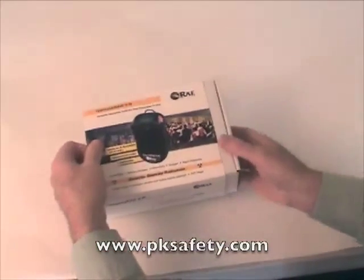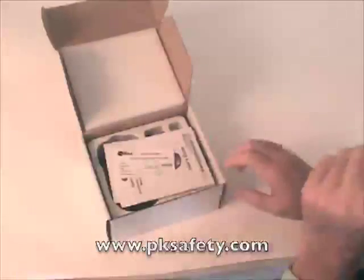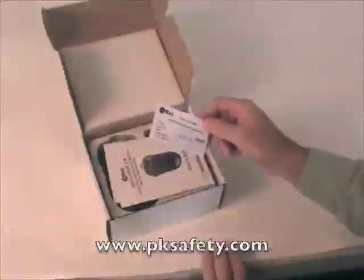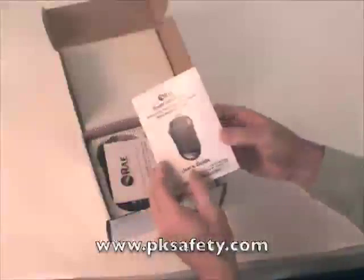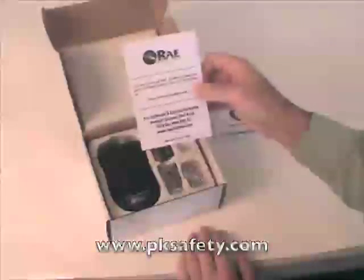So we'll start by pulling it out and opening the box. On top you're going to get a calibration and test certificate. This unit needs no calibration once you've gotten it from the factory, so I'll set that aside. Owner's manual — quite a bit of information in here, it's available for download on our site. Warranty card — pretty typical stuff.